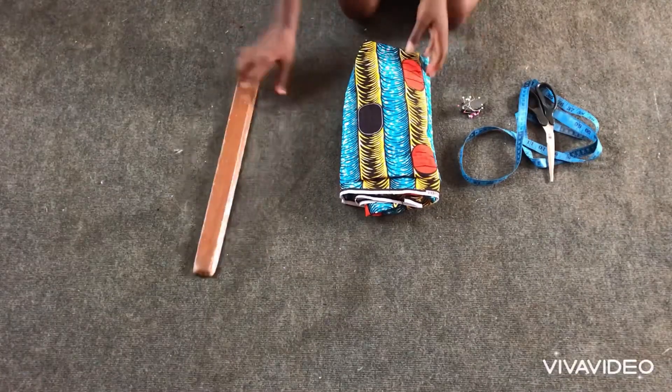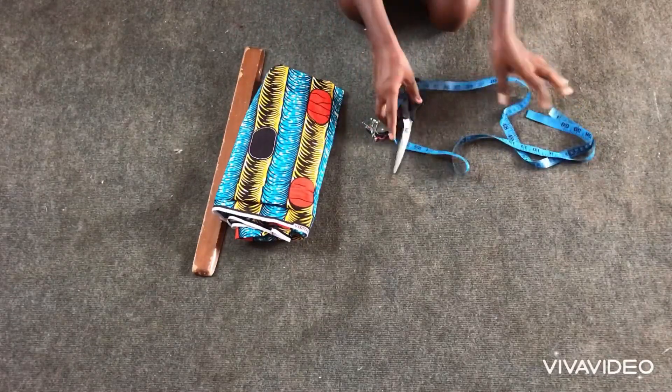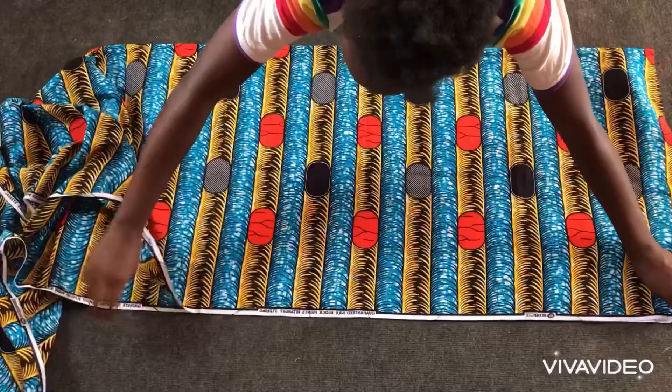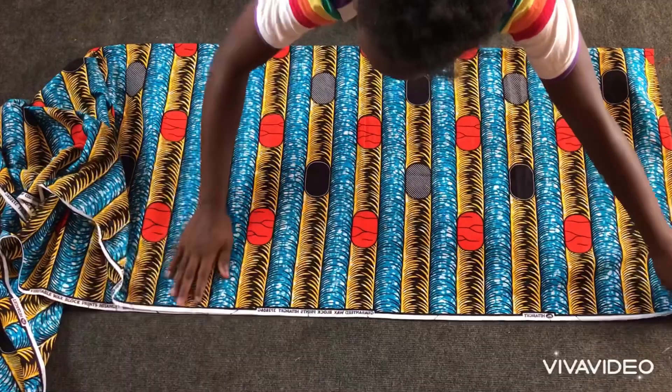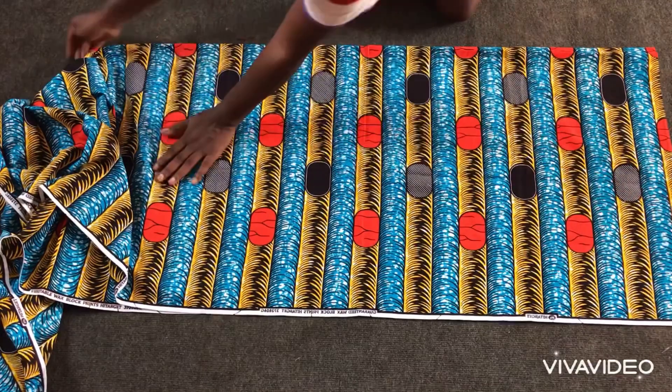These are the materials I'll be needing for my trousers: ruler, three yards of African print, pins, scissors, and tape measure. I'll fold my three yards of African print into two.